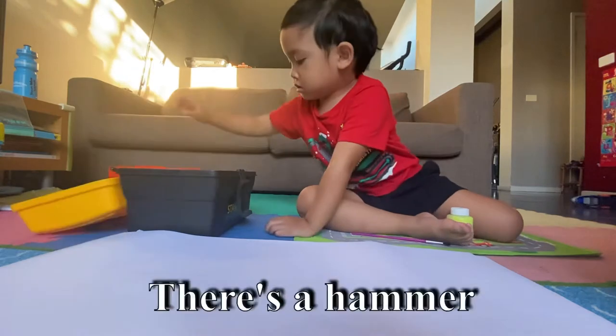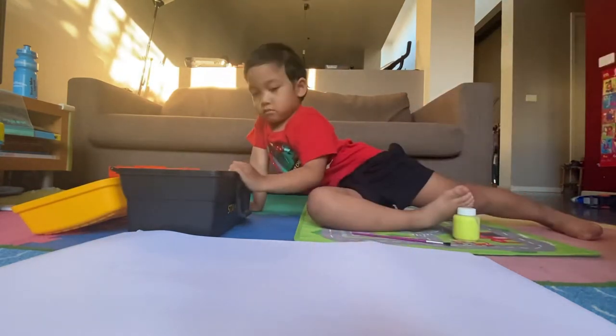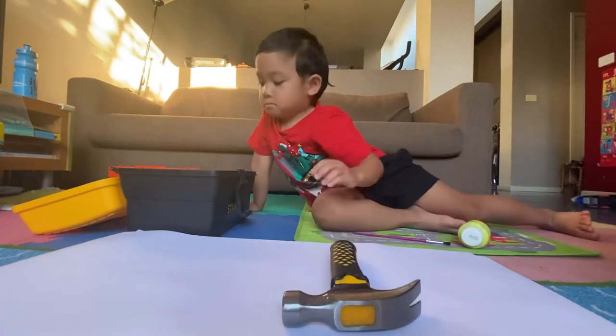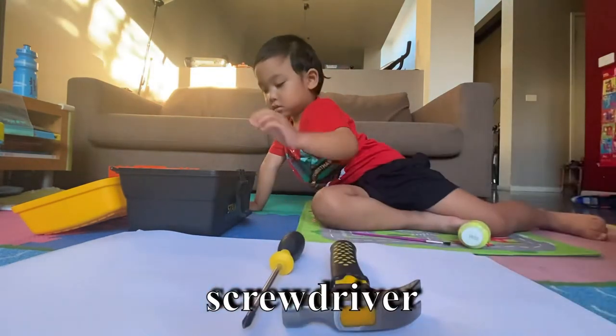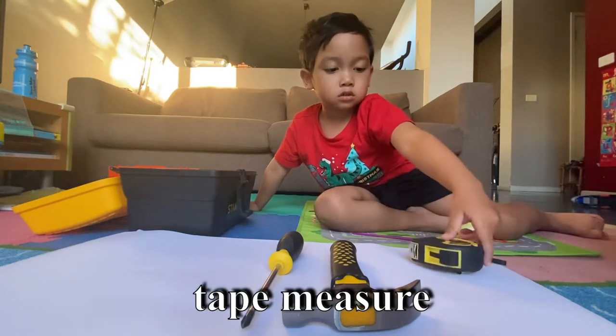What's inside? Can I see? Put the hammer here. There's a hammer. And what's that? Screwdriver. Tape measure. Yes, tape measure.